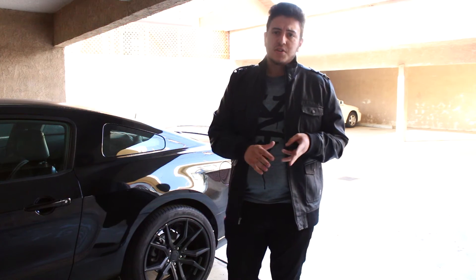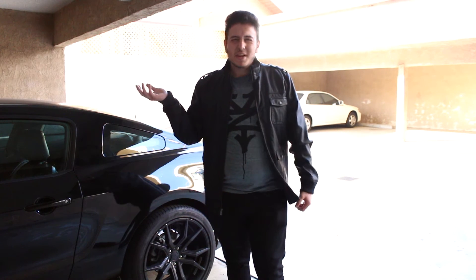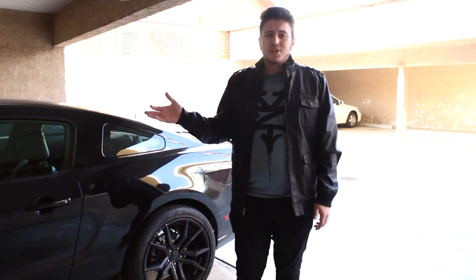If you tune it and you have other bolt-on mods supporting it — like exhaust headers or anything like that — the intake and tune will really open up the car and make it a whole lot faster, even though it'll look pretty much stock. You can't really tell if somebody has an intake and tune, but it really changes how the car feels.